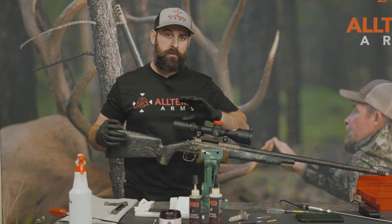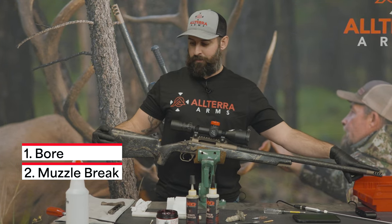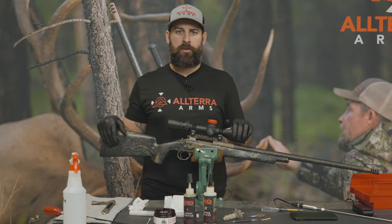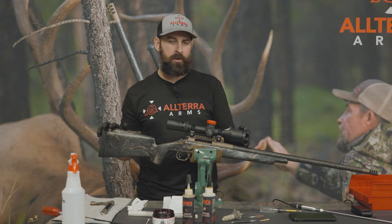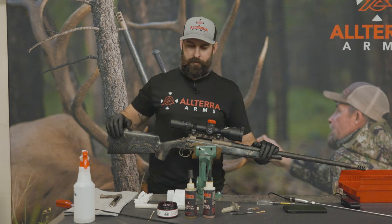So what we're going to do: we're going to go through cleaning the bore, cleaning the muzzle brake, removal of the muzzle brake, and maintenance of the bolt. We had this rifle at a shooting school a couple weeks ago and it has not been cleaned since halfway through that school, so we've got about 50 rounds on this rifle right now. We took a video of the bore as it sits dirty so you can see what that looks like, and we'll start cleaning it and go from there.